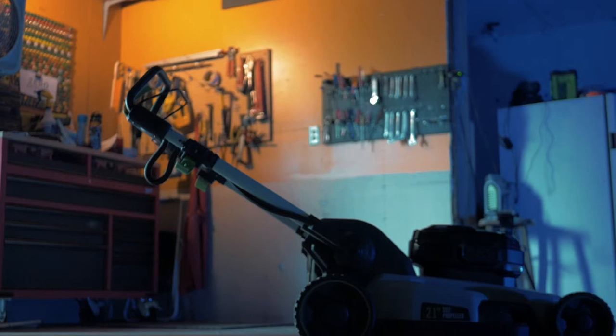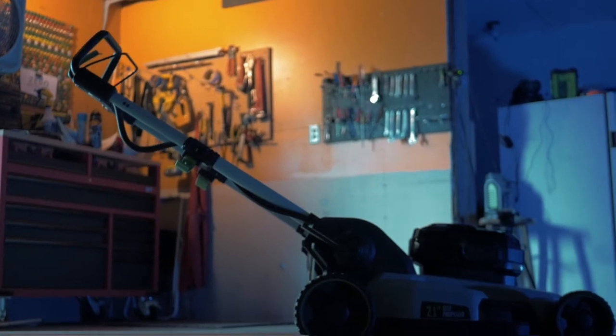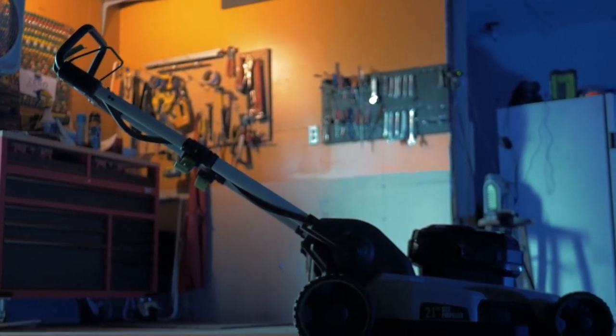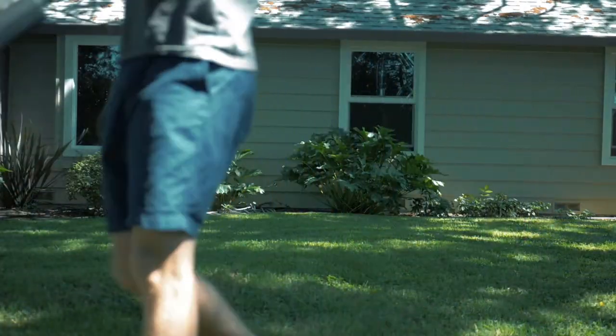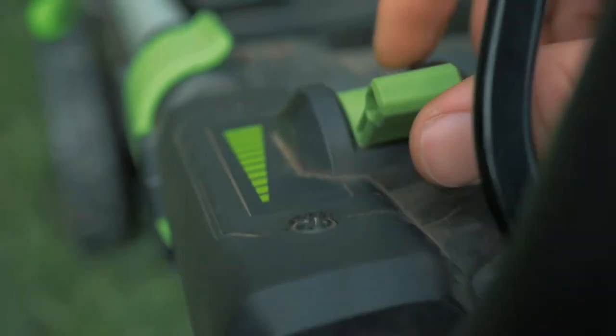Because we realize some people may want to drive the mower, an expandable arm has been included allowing for manual control. And of course, to speed up the process, we included ludicrous mode.